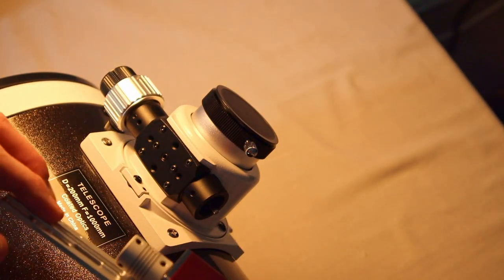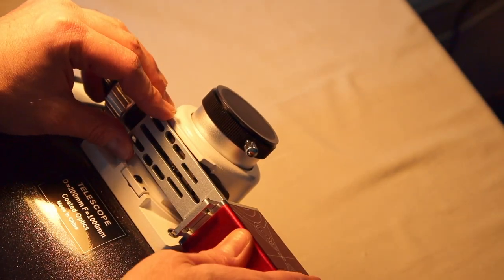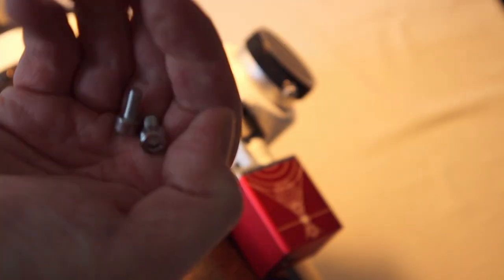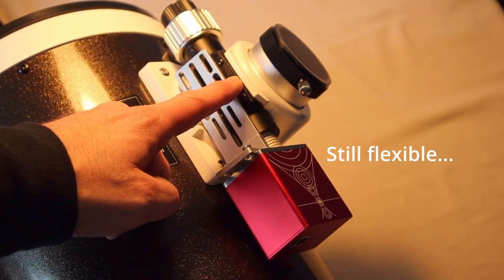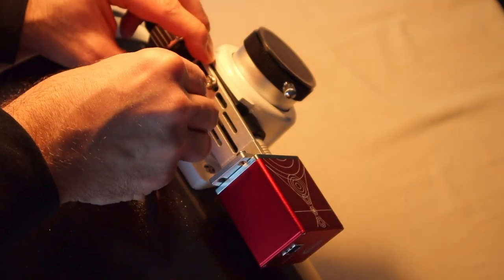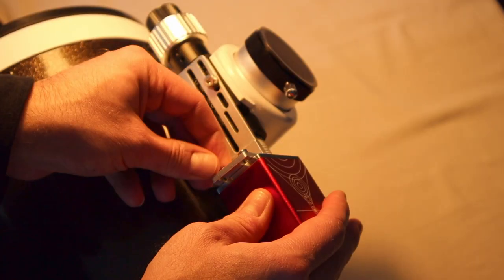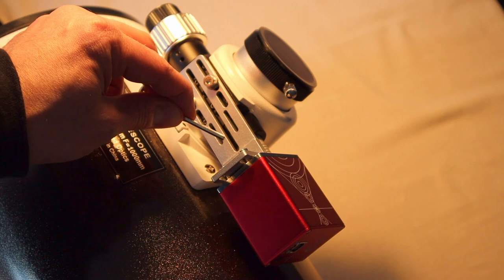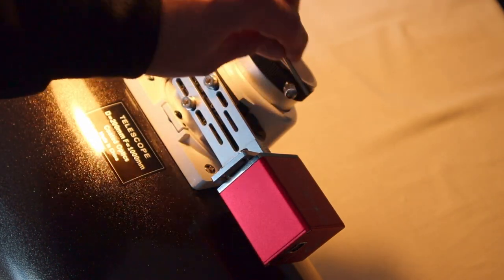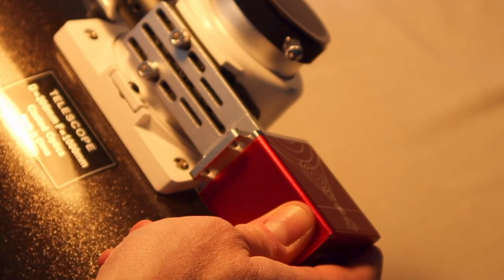Then just attach the spacer here - it's all very flexible. Then take two fitting screws for your telescope and attach the screws here - still flexible. Two screws on this side as well, and now tighten these screws and the ones behind here with the spacer, and then it's very solid. And there we go.